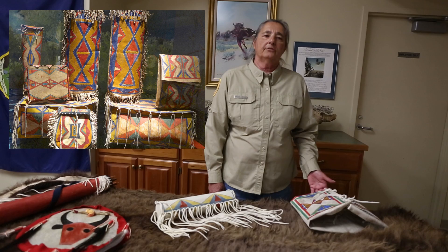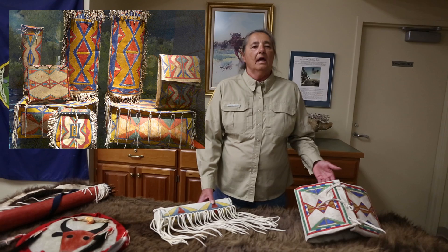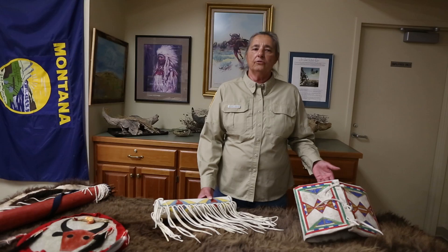The name parflesh came from the voyagers and fur traders referring to the size, shape, and durability of the untanned skin, which comes in all shapes and sizes and is used for a wide variety of items such as bags, thongs, and also war shields.